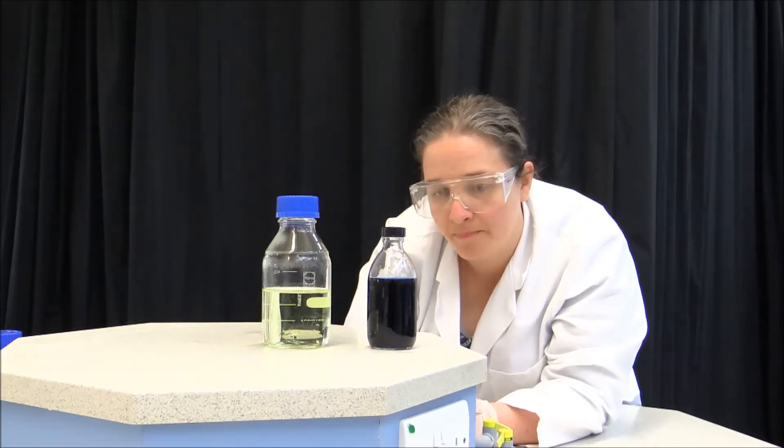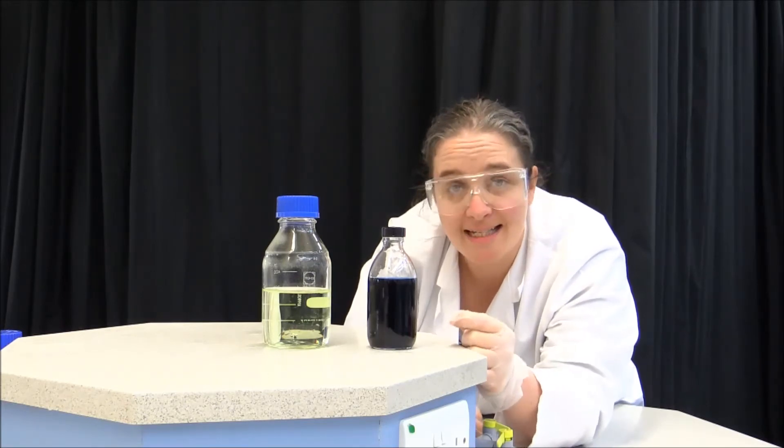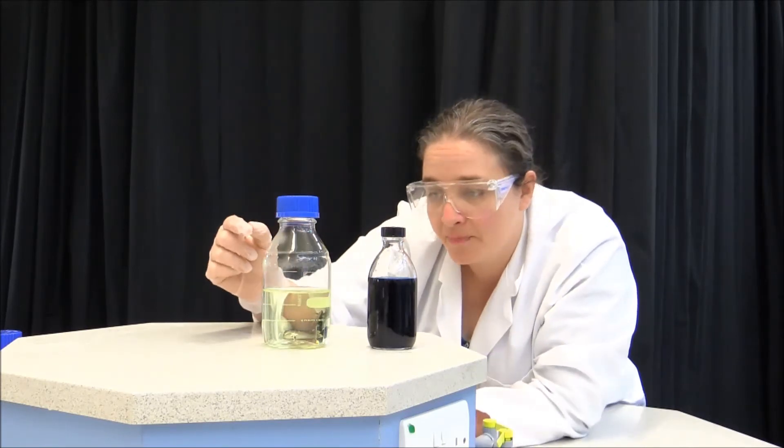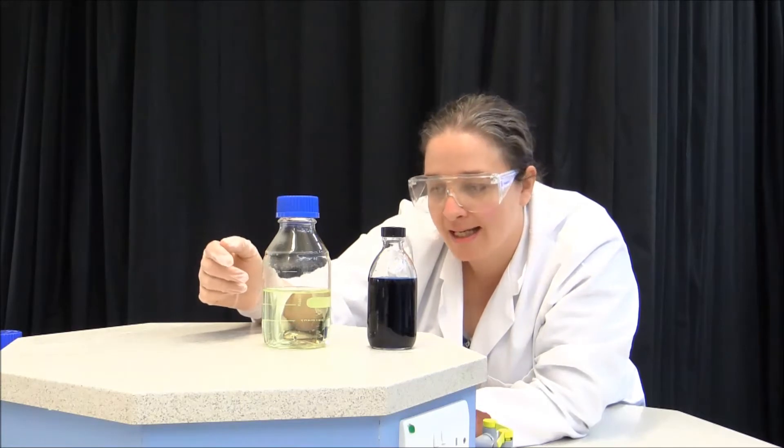Two bottles. One has a solution of water and an indicator called indigo-carmine. The other has water, an alkali, sodium hydroxide, and a sugar, glucose.